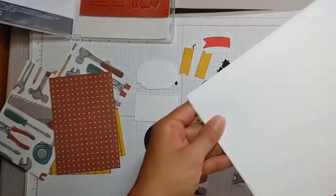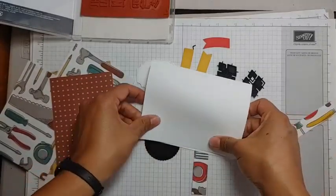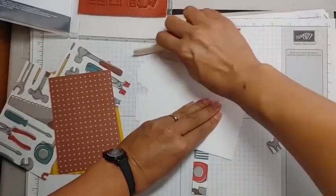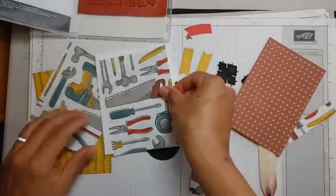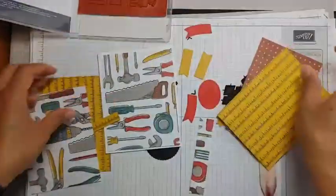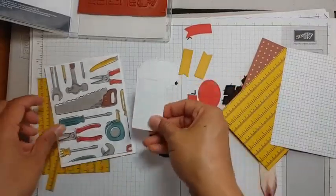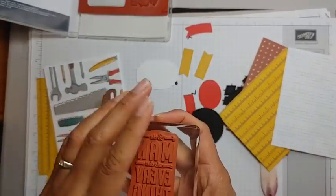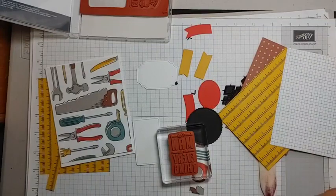I'm going to use a basic white card base, since that's one of the coordinating colors, and start building a card. I'll give it a good crease with my bone folder. I have the pegboard, tools paper, and grid paper pieces. I'm going to use the tools panel and stamp 'to the man who does everything' — that fits on this die-cut right here. I'll stamp it in Lost Lagoon ink.